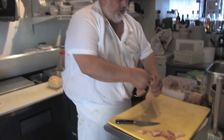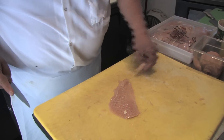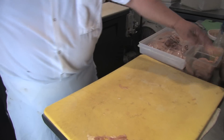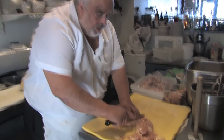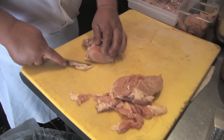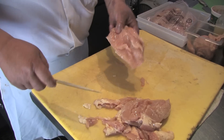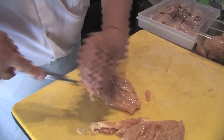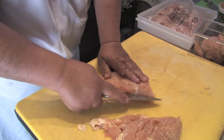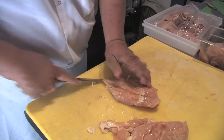See, that piece came off a little bit. I'll show you how to do it off a full piece — how you can do a nice one for a chicken parm.